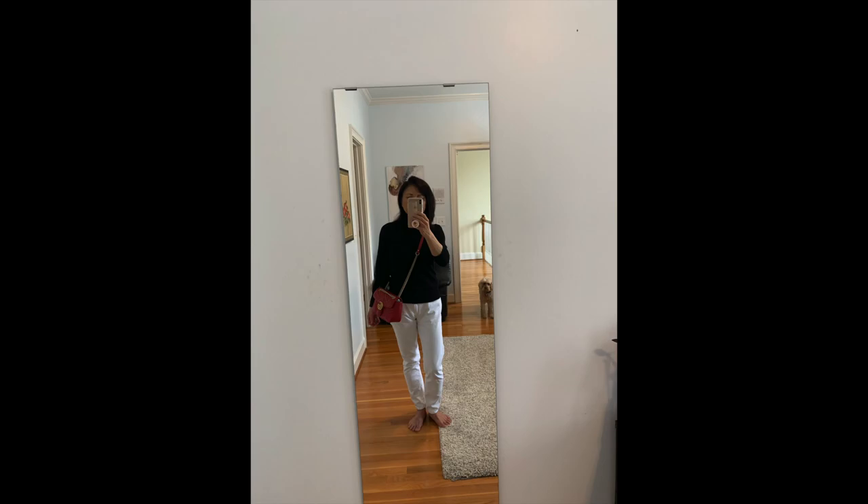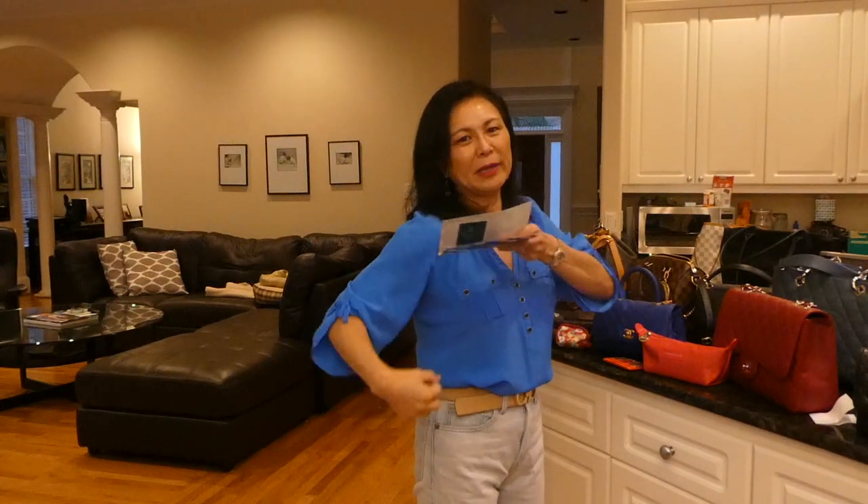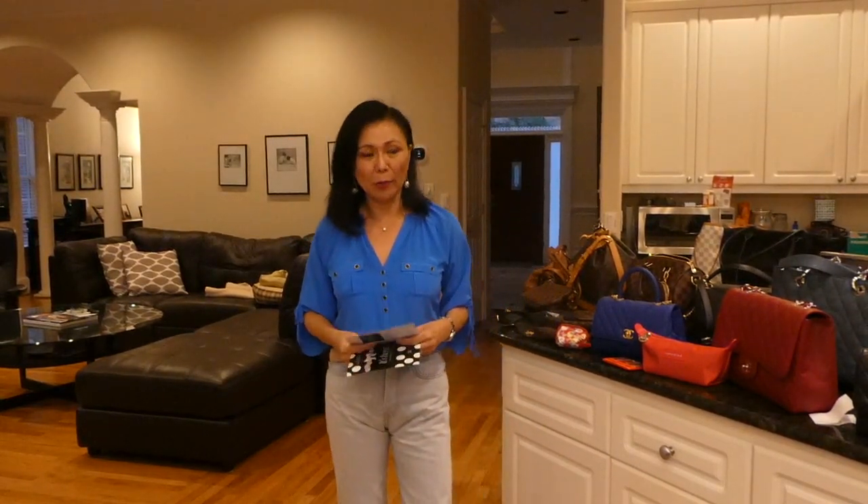I sold the Gucci Marmont small size in red — the flap — because when I wore it crossbody it felt a little bulky on me, and when I wore it doubled up, the gold strap kept falling off so the chain would be lopsided, which was irritating. I barely used that bag. It was beautiful and very durable, but I was finding I used the mini Marmont in black a lot more.